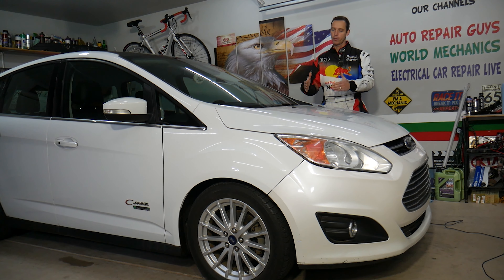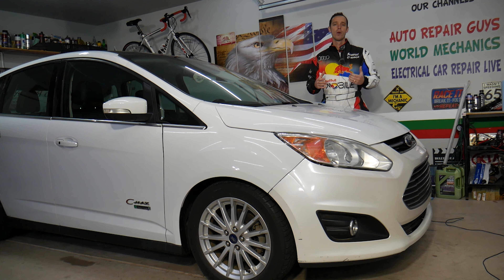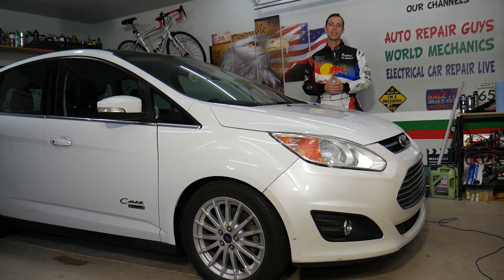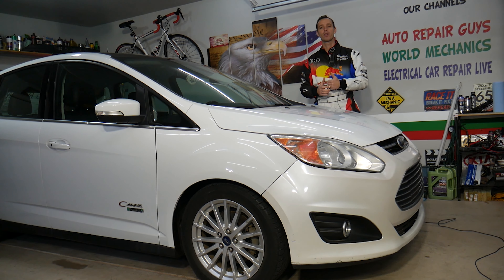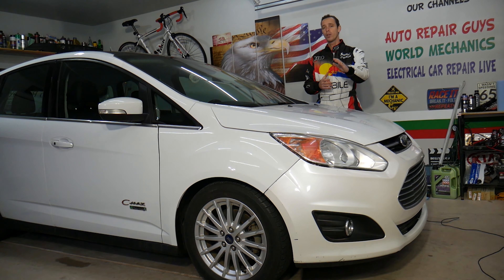Before we start, let me tell you a little bit about us. Every single car we get here at the garage, we try to make at least two to three hundred free repair videos. Why do we do that? Because our mission at the shop is to save you as much money as we can. All we need in return — please subscribe to the channel and like the video, that way we can keep making these absolutely free videos for you.